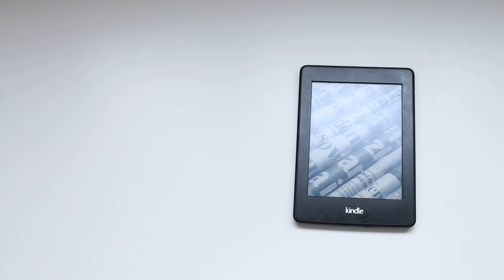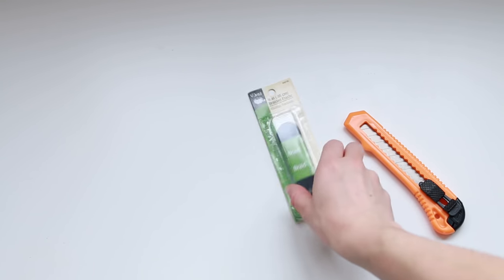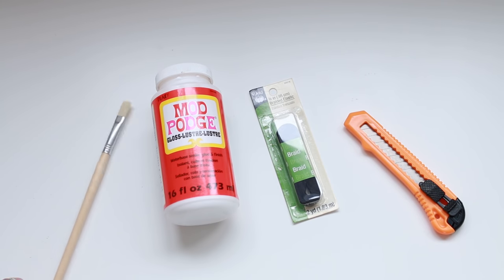For this DIY you're going to need a notebook that's a bit bigger than your Kindle or your iPad or whatever you're covering. I got a plain brown one from Paperchase and then I screen printed my clothing line logo on top of it. You'll also need a craft knife, braided elastic, PVA glue and a paintbrush.